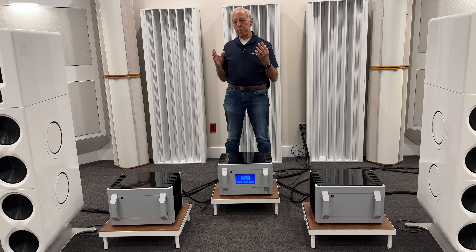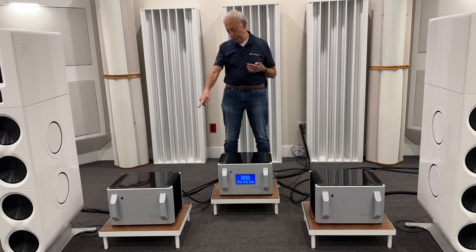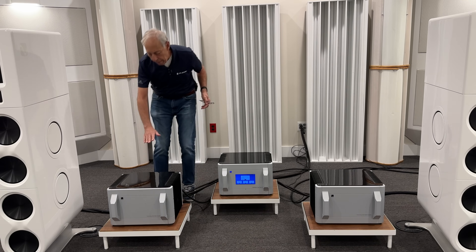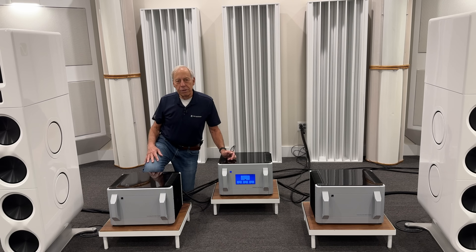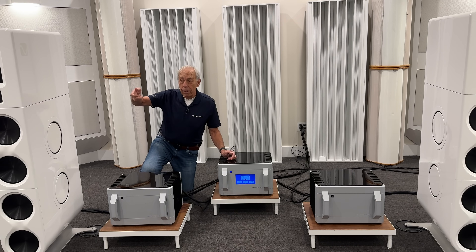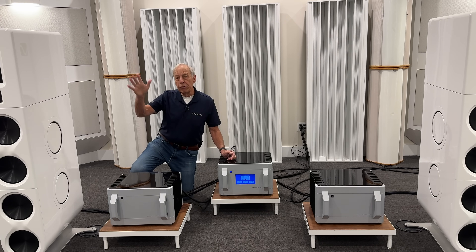A power amplifier basically takes the signal out of a preamplifier or out of a source. Let's say you have a CD player and you took the output of a CD player and plugged its RCA cables directly into this box. You just plugged it right in and hit play on a CD. That's going to come out pretty loud because you don't have a preamp — a preamp turns down or up the volume. But let's keep it simple: take a CD player, plug it in, and music comes out.